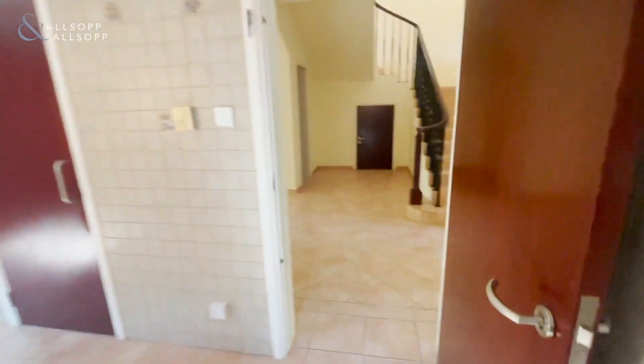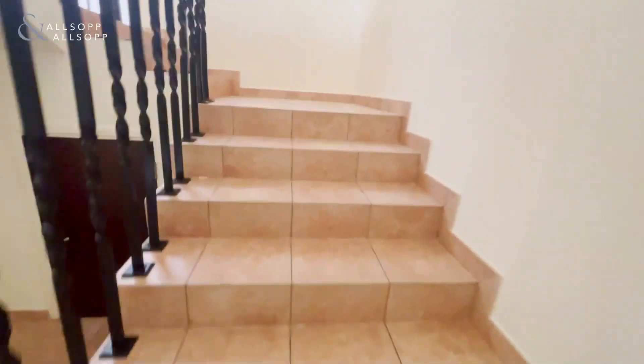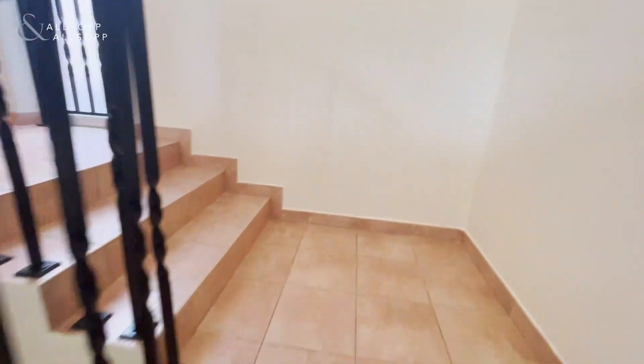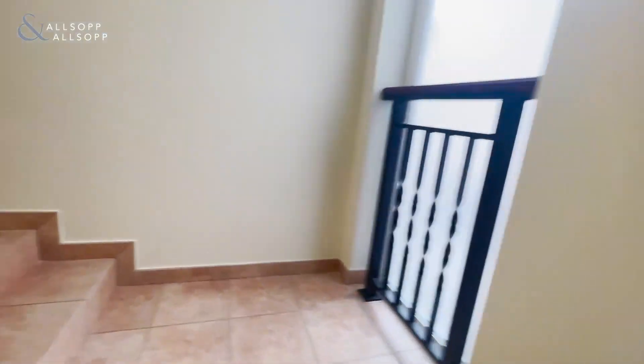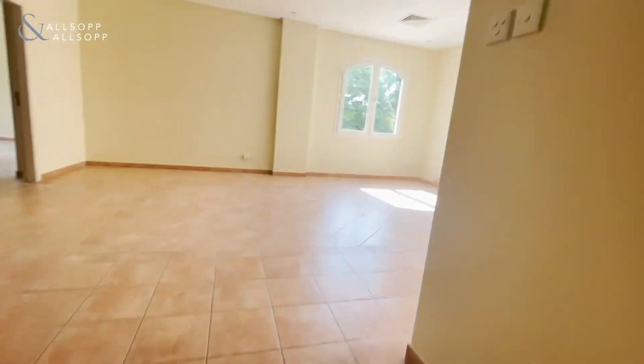Coming back through, we've got the stairs. The first thing that greets us at the top of the stairs is the family section — an extra living space, which means that you can spread your stuff out quite nicely in the townhouse.